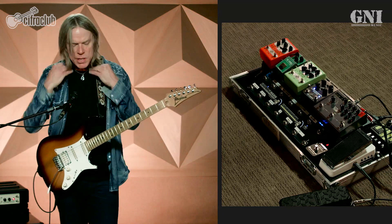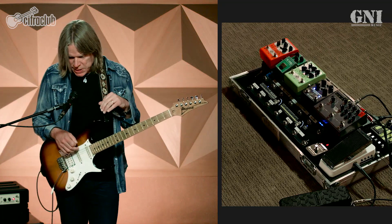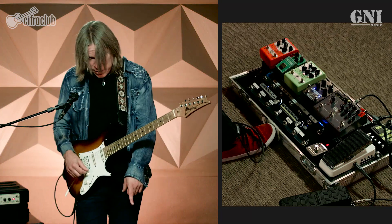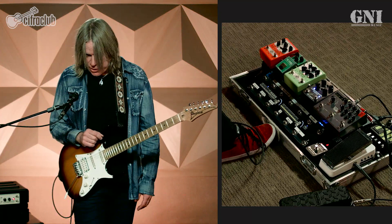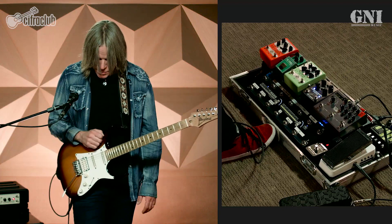Another pedal I've been using for lead tones is a custom pedal I've worked on with a company called JHS back in the States — we may be releasing a version of this later as well. I should also point out that the multi-fuzz is going to come out in a limited edition through GNI, hopefully later this year — a very special limited edition. Very proud of that relationship and association.